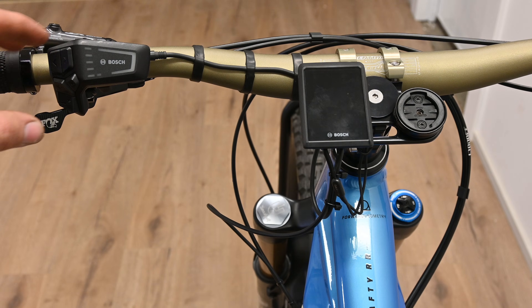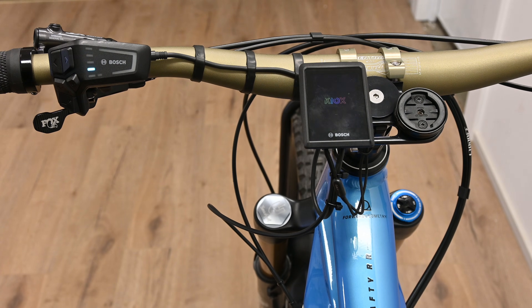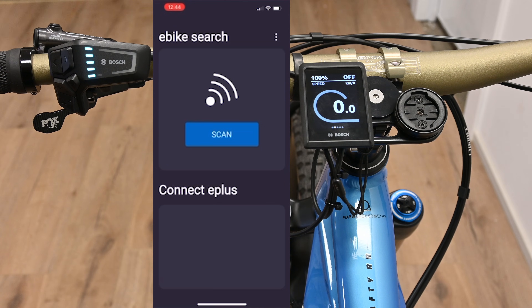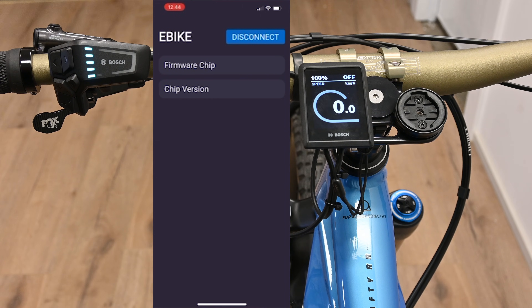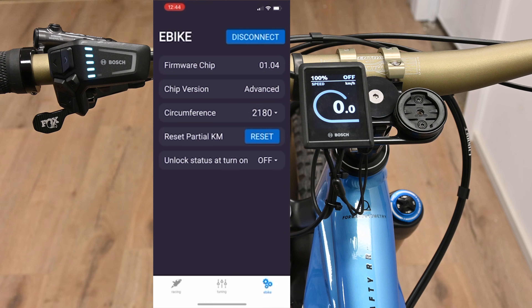Now we'll show you how to activate the chip using the app. The first thing we're going to do is turn on the bike. Then we're going to go to our phone and open the E Plus tuning app. Once the bike's on, we're going to click scan to look for the chip. Now we can see the chip has popped up. Click on that and you'll see the details of the chip start to load — the firmware version, whether it's advanced or standard, wheel circumference, and whether you want it unlocked when you turn the bike on or not.